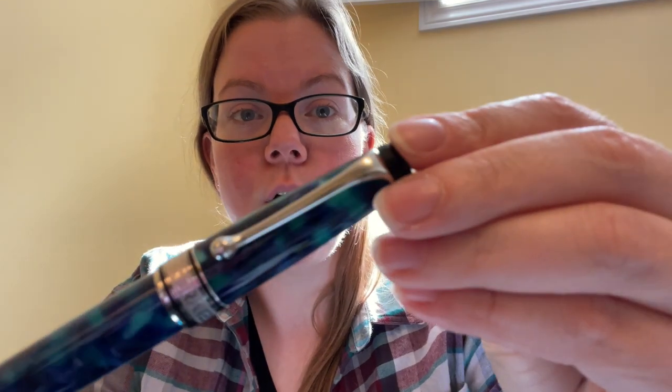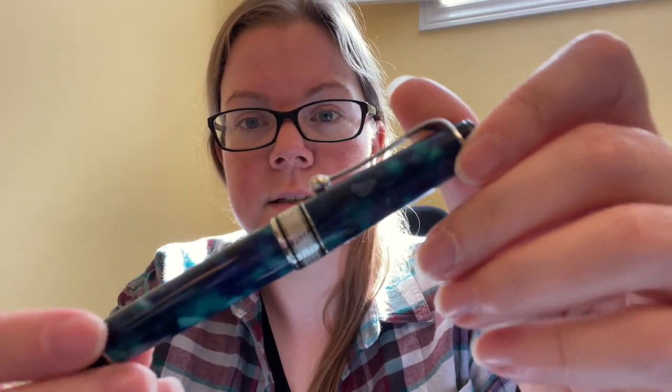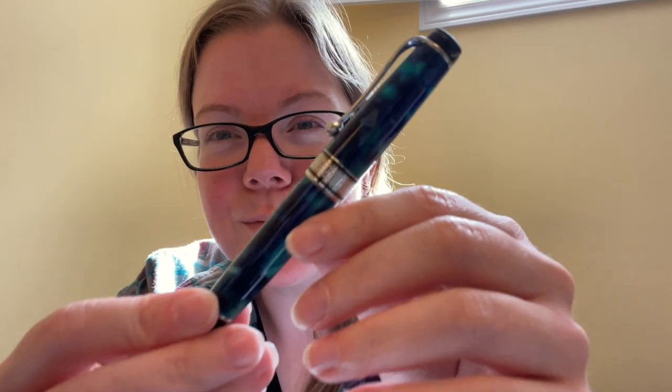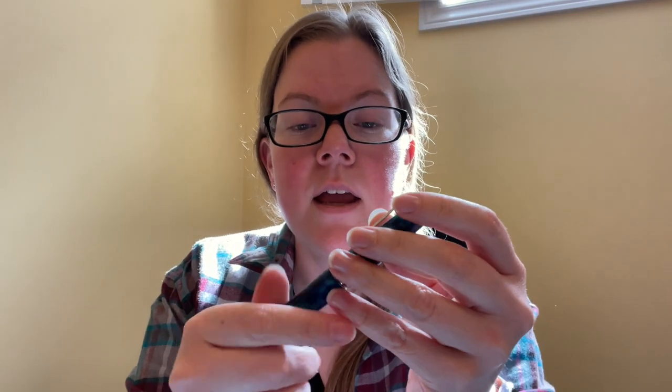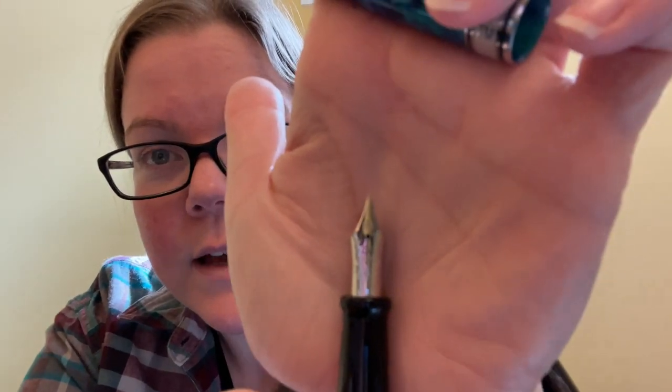A pen I don't ink up super often but that does fall into the blue category is another Aurora — also one of the 365 — this one has blue flecks. I have number 312 out of 365. The reason I don't ink this one up super often is because it's a stub nib — a 1.1 18-karat — and I don't write with a 1.1 very often.